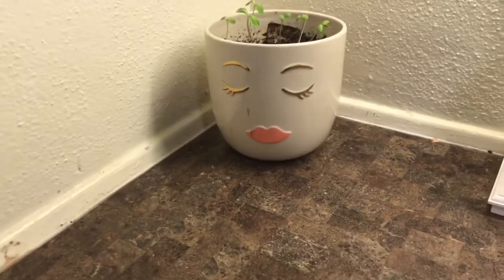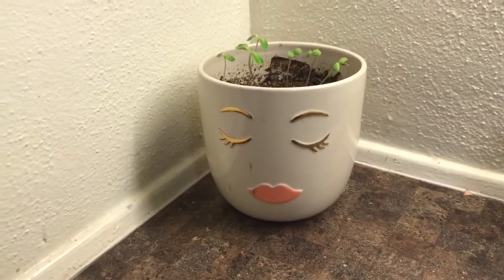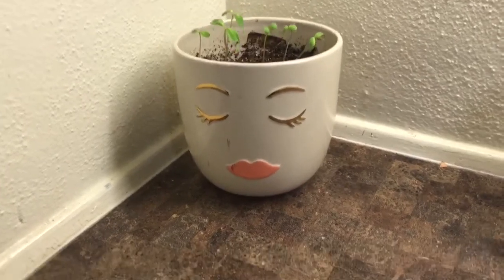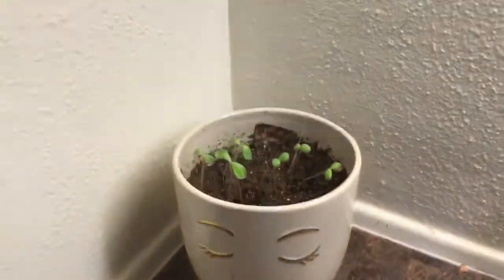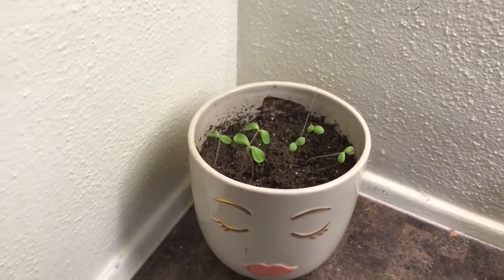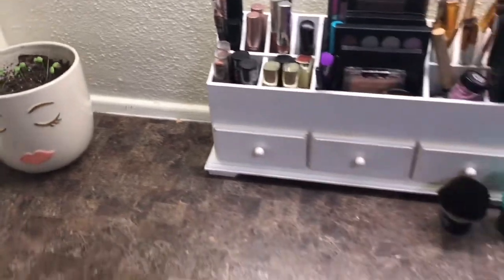So moving on to my plant pot. We got this pot from TJ Maxx. And if y'all have watched my rodeo vlog, y'all know that I love planting, even though I do kill all of my plants. But we got some daisies growing in there right now so we're going to see how they go. They're usually kept in the sun, but for video purposes I put them right there next to my makeup.